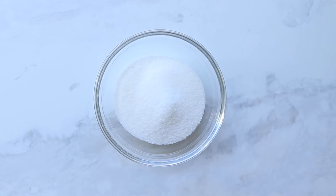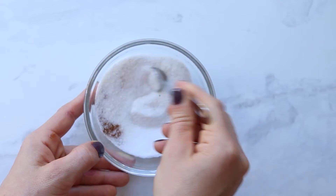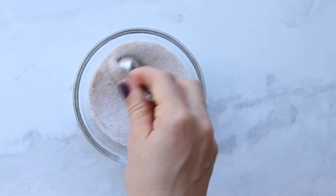The next thing to prep is the sugar coating that goes on the outside of the cookie. Combine some white sugar and cinnamon — though this is a fun place to add other spices like cardamom, which we tried and loved. Once you mix those, just set it aside; you won't need it for a bit.